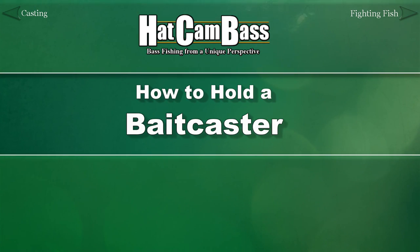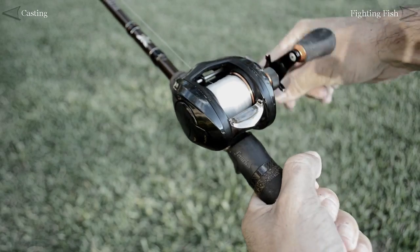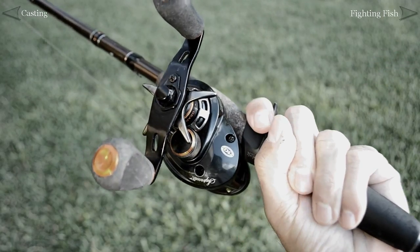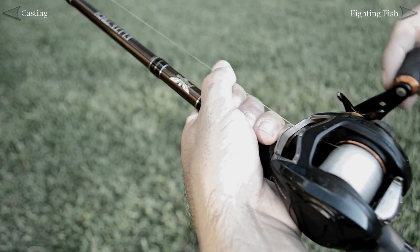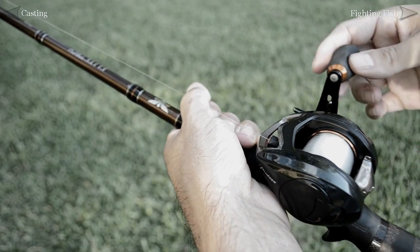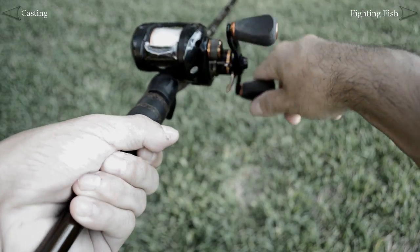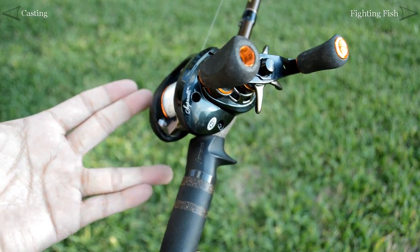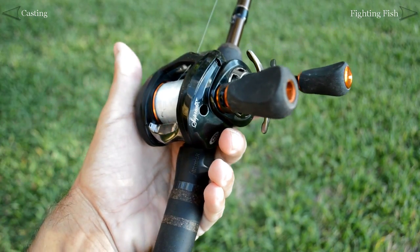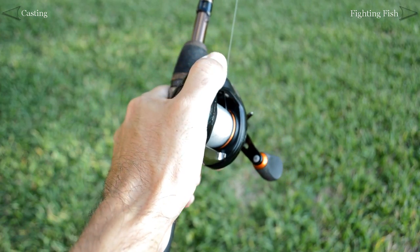Proper hand positioning on a bait caster is critical during the retrieve. Here are some examples of how not to hold a bait caster. These kinds of grips will result in a lack of rod control, which is required to work certain baits. Also, and perhaps more importantly, you'll lose power on your hook sets, which we'll talk more about in part ten. The proper way is to wrap your off hand around the reel by placing the trigger of the casting rod between your middle and index fingers.